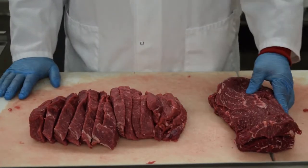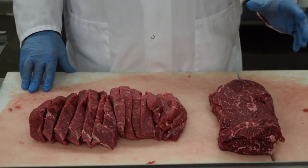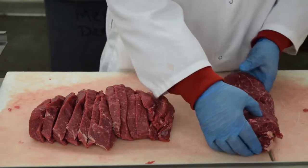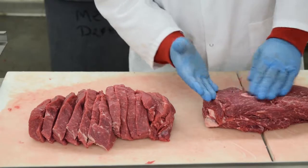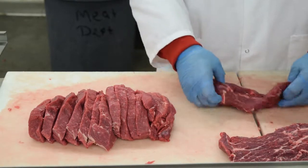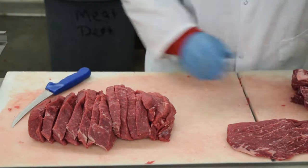The last thing we have today is the second shoulder clod. We trimmed everything out, seamed everything out like we did in the first one, and came up with these two sections here. Where we took the first one and made the top blade roast or top blade steaks, we took this and got a flat iron — basically all you do is seam off that top part just like that from this connective tissue, do the same thing on the bottom, and that is actually your flat iron. You can just portion them into whatever size steaks you want for flat iron steaks.